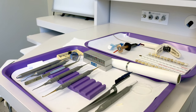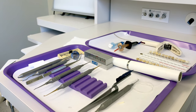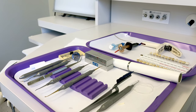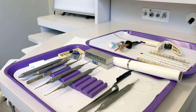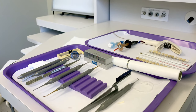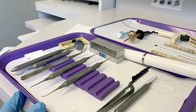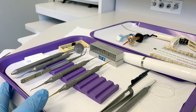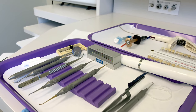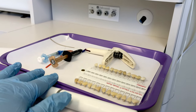This video will show you the dental assistant's responsibilities during a composite procedure. We have a tooth that's already been prepared; we will be working on tooth number 10, which has a class four preparation. The matrix band is already in place. We have two trays set up: a tray of instruments and a tray behind it with the materials needed for the procedure.